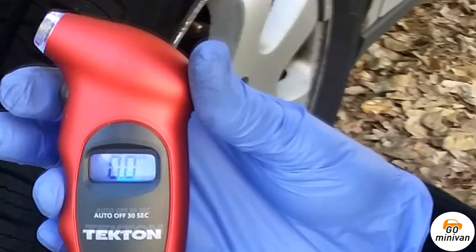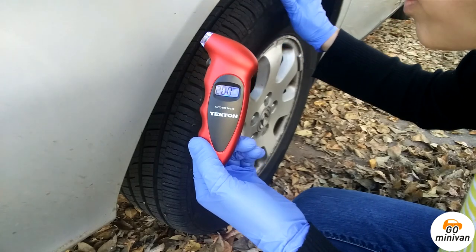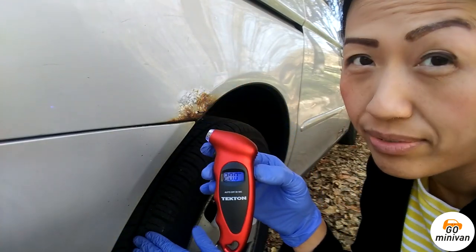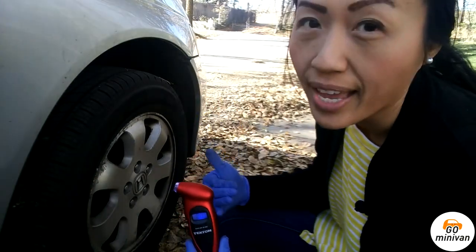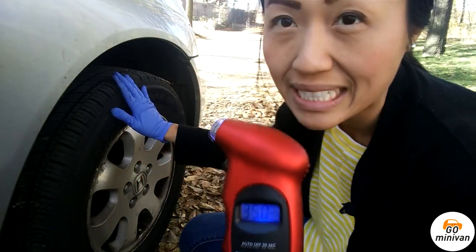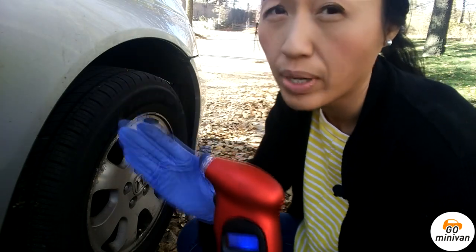I toggle at the beginning which setting I wanted, and I like to do the PSI. The rear passenger tire is at 20, so that tire is really under-inflated — this is really good to know. And the front passenger tire is at 36 or 35 PSI, and that's really good. So diagonally, the driver's front and the passenger rear are very deflated, and this is really good to know.